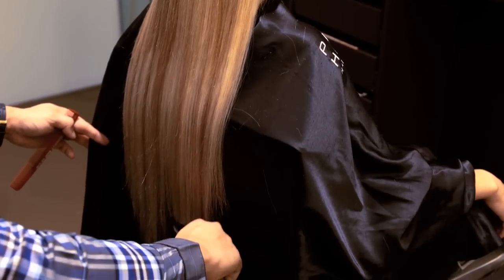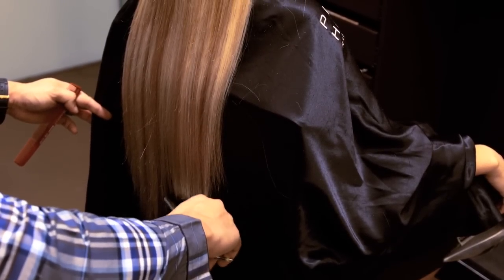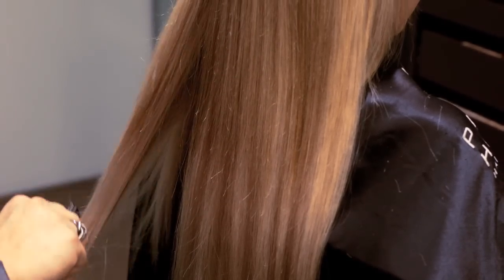When cutting your client's hair after your application is complete, you should never cut blunt straight lines. Razors and thinning scissors can be used when cutting the length.